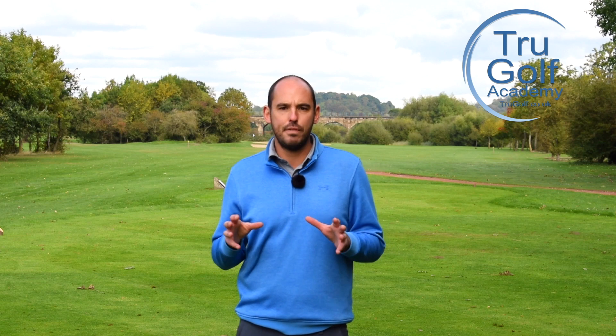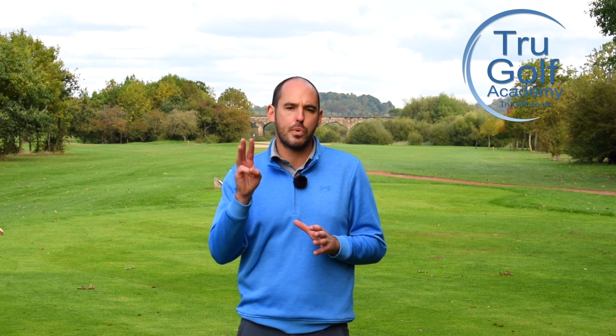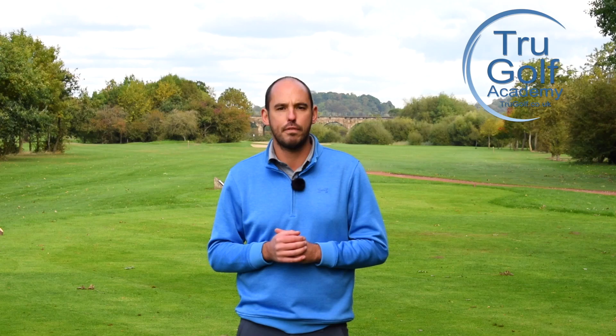Welcome back to the True Golf Academy. You've joined me, Jon Watts, today at Branston Golf and Country Club. Today's video is going to give you the main three reasons why golfers top the golf ball and what you can do to improve that and never hit a top again. Stay tuned to find out more.